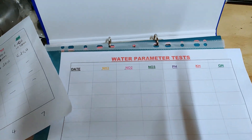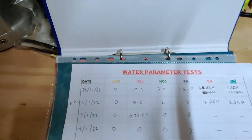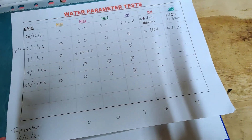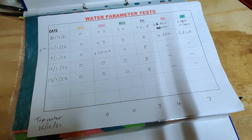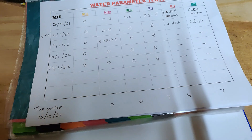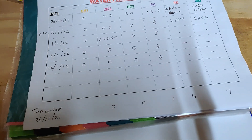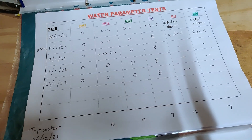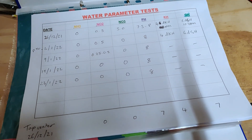I've still got plenty more sheets to go through — I've printed myself out a year's worth. I'd recommend you knock yourselves up something like this just to keep track of your water parameters, so you can mark everything, write down your results, and look back to identify any issues at a particular time of year.